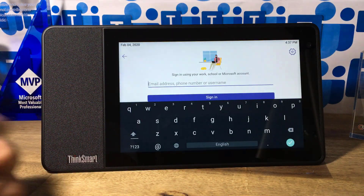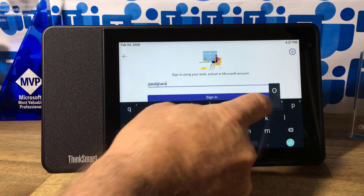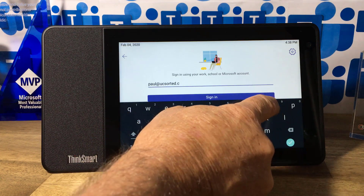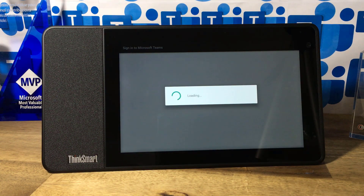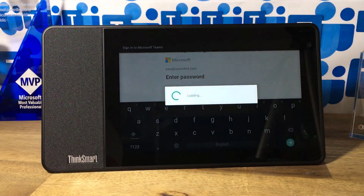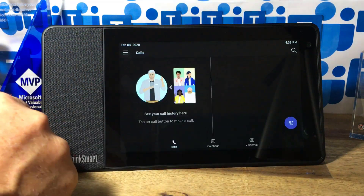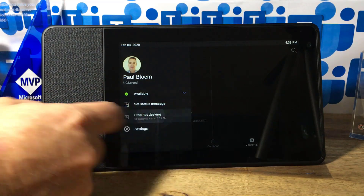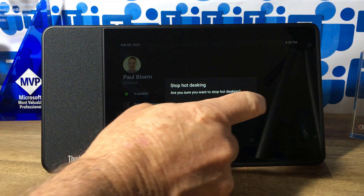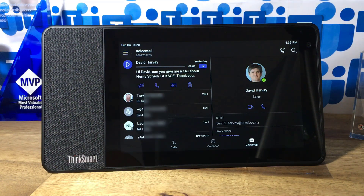Now looking at hot desking — switching that over. I'm going to sign in with a different account. I'll fast-forward past this so I don't expose too much personal information. This is one of my test tenants — thank you very much, Microsoft, for sponsoring me with a test tenant. This would be your hot desking account, signing in over the top of the base account. This account doesn't have Enterprise Voice, so you'll notice there's no dialer in the top right-hand corner. If I go to dialer, you'll see there's just search for people. I do have my calendar, voicemail, and calls options — exactly the same as before. I'm going to sign out of that. There is a timeout for this in settings — you can set your hot desking to time out after a certain amount of time. Back to my base account, which is the underlying account.